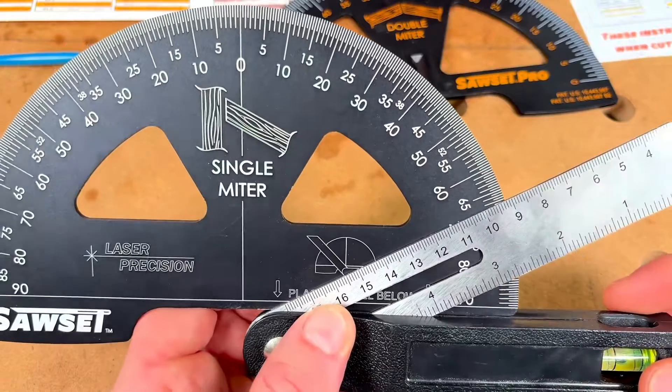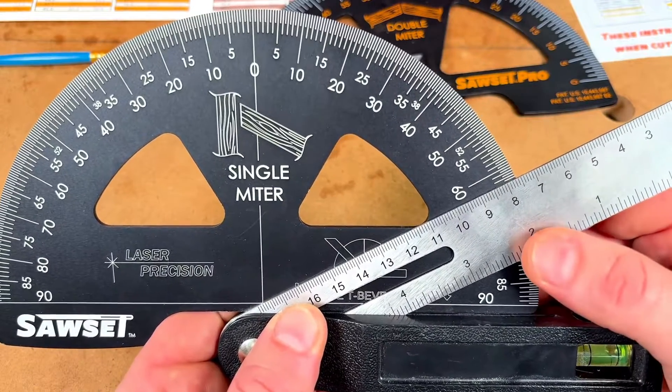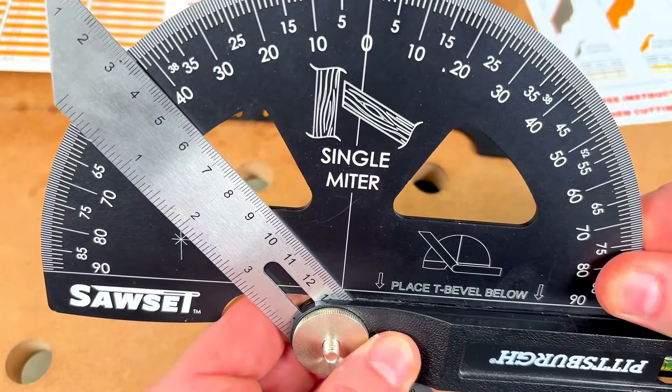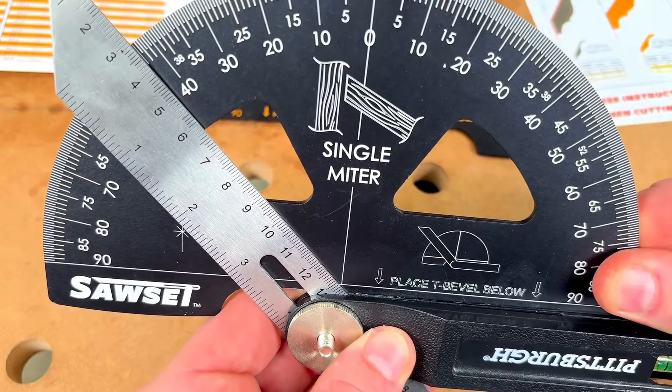To use this tool, you simply slide it until it hits the center point, and then you can get your readout of the angle — in this case, just a little over 60 degrees. You can also use this tool with your T-bevel facing the opposite direction. If your angle is going the other way, simply slide your T-bevel over until it hits that center point again. In this case, we have a readout of just over 40 degrees.